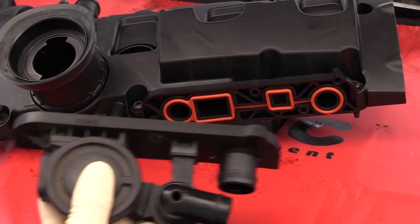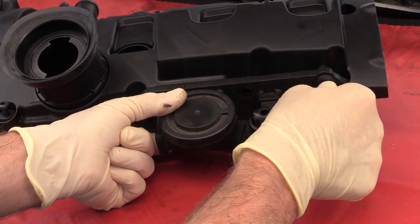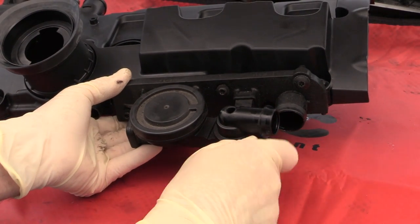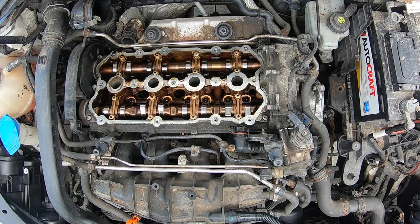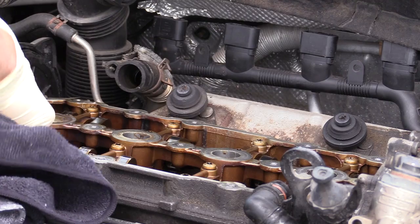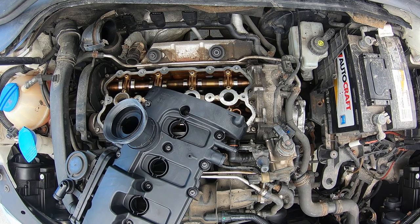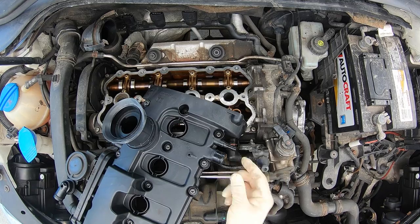Here we have our new valve cover — let's go ahead and put our PCV valve on it. This is a great opportunity to put a new one on, as it's a pretty common failing part. Start the screws and tighten them down when the valve cover is installed. The torque spec is 4 newton meters, so you don't have to tighten very tight. Before putting the valve cover back on, clean the cam bridge and make sure there's no oil or debris on the mating surface. Don't forget to clean over the spark plug wells. Also put a little lubricant on the two fittings at the back of the valve cover where the hoses attach — that'll make the hoses go on quite a bit easier.